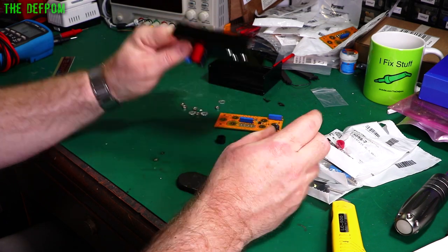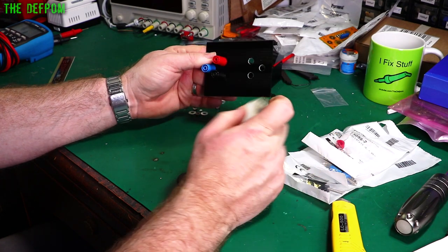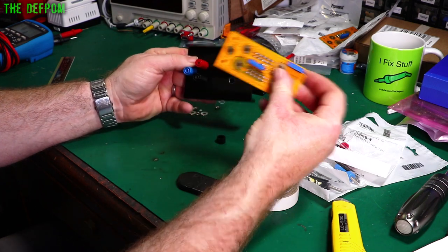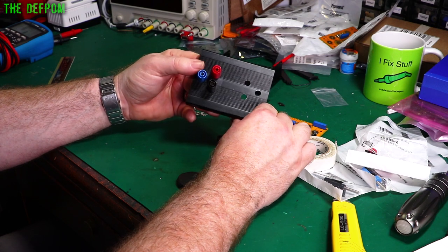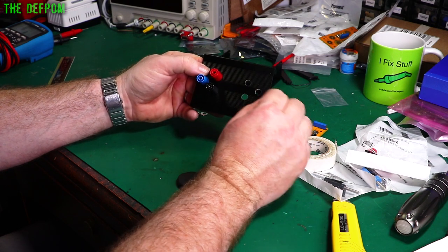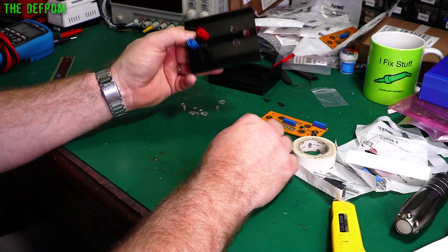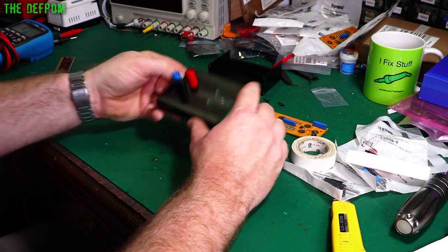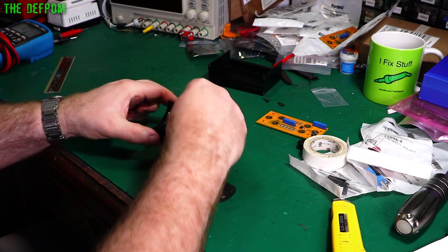I've already drilled the holes out. Basically what you do is get some tape — the reason for tape is it's easier to see the pen marks. I templated it up by laying the board over the panel, marking up the holes on the tape, and drawing through them with a drift and drill. I started with a 3mm drill bit, then went to 5mm, and then up to 8mm, which is the final hole size for these particular posts. They basically snap into the holes — a nice, beautiful fit.